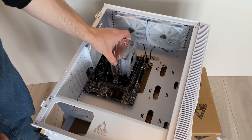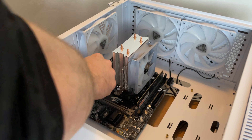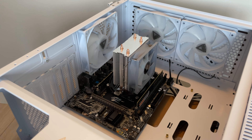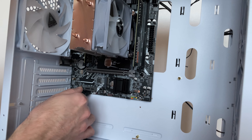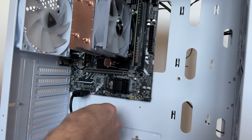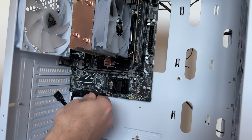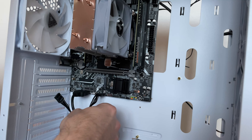These AliExpress motherboards seem to always come without a BIOS battery, so I'm placing one here. I think it has to do with shipping restrictions around batteries. Now I'll connect all the cables to the motherboard. Cables like USB or front audio are easy to locate, but the power button pins were harder than expected with no manual. On this exact motherboard, the two pins coated with black are for the power button.